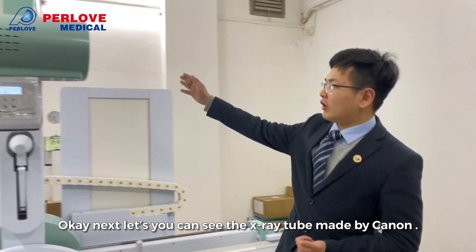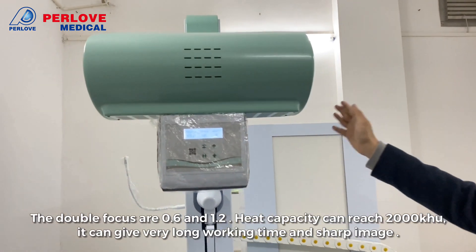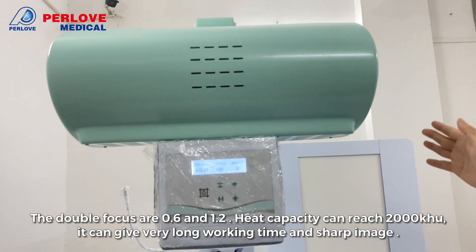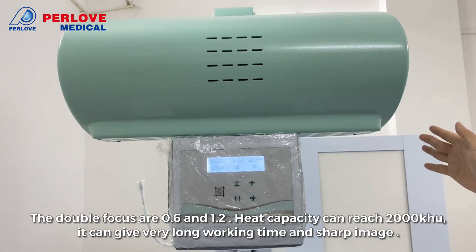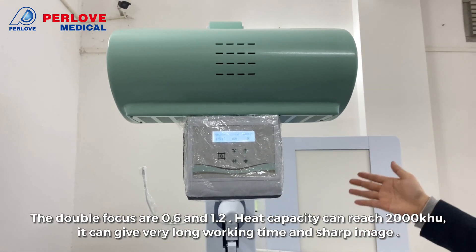Next, you can see our X-ray tube. The X-ray tubes are made by Canon. The double focus are 0.6 and 1.2, and its capacity can exceed 2000kHz. It can give you a very long working time and sharp image.